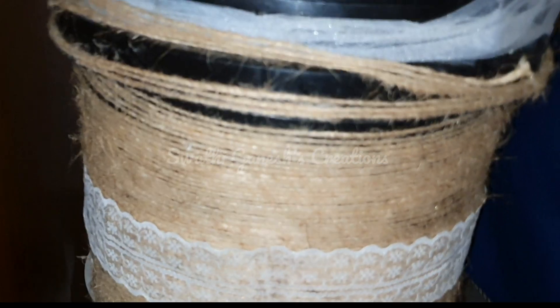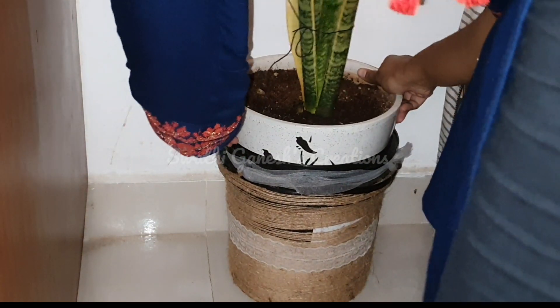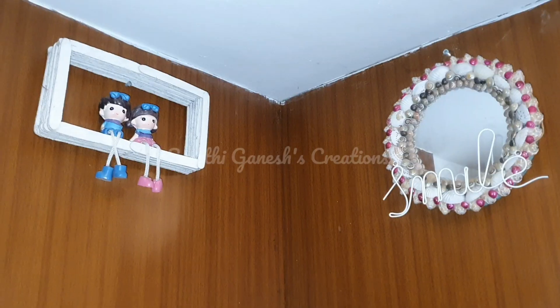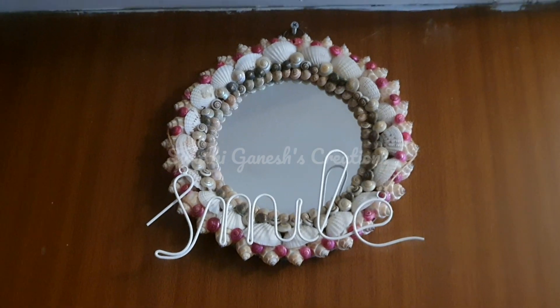On the side I had this DIY bucket, so I am just going to put this snake plant into the bucket. This is the space where I wanted to use those wall arts and this shelf I made using ice cream sticks. This is one special mirror, and here I am just going to add the wall arts which we did.